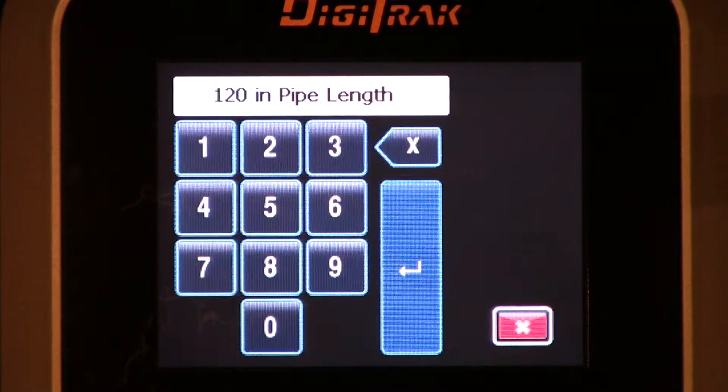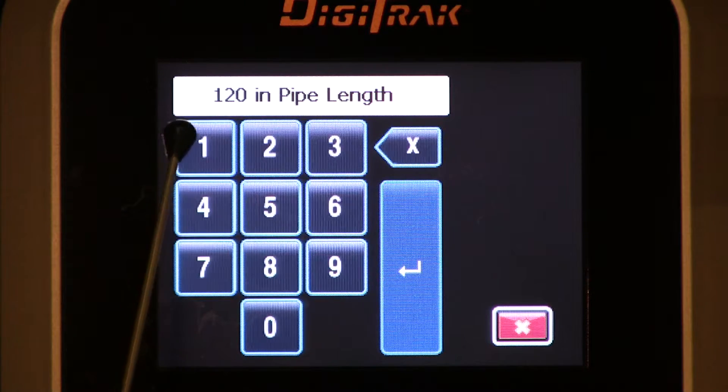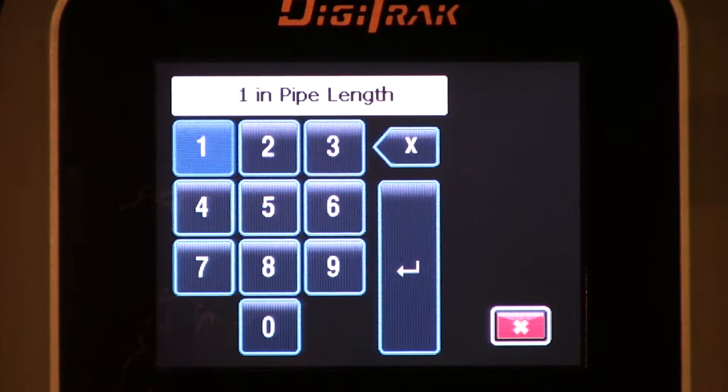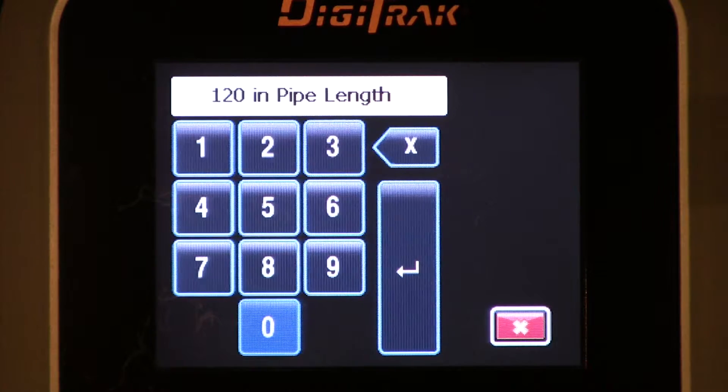We need to provide a couple of bits of information. The first being the length of the drill pipe you're using. Right now this is set for a 120-inch drill pipe — a 10-foot drill pipe. It's loaded in inches because previously this locator's settings were set to read depth in inches only. Had we set the depth for feet and inches, we could load it simply as 10-foot. But we're in inches-only mode, so we load it in inches only. Click the one, slide to the two, click it, down to the zero, click it — 120 inches. That is correct.